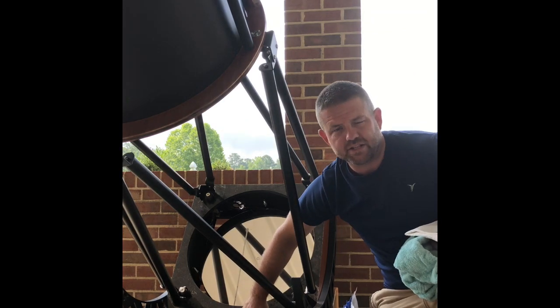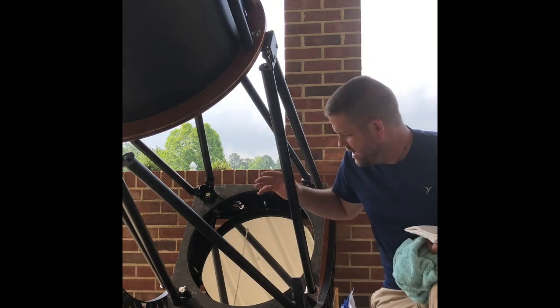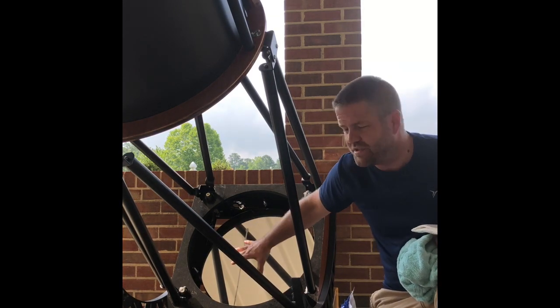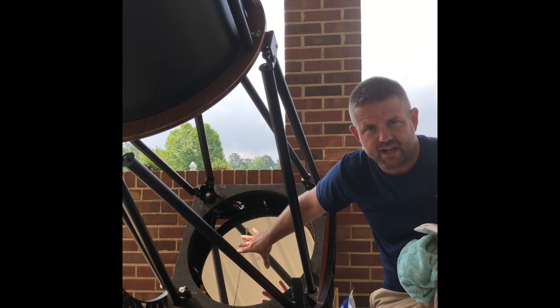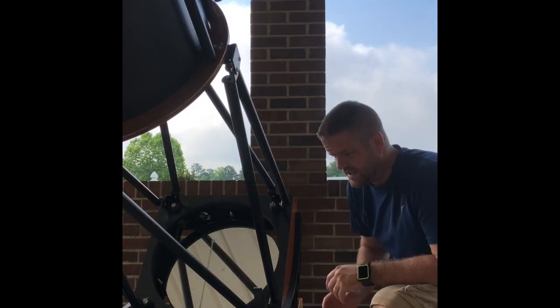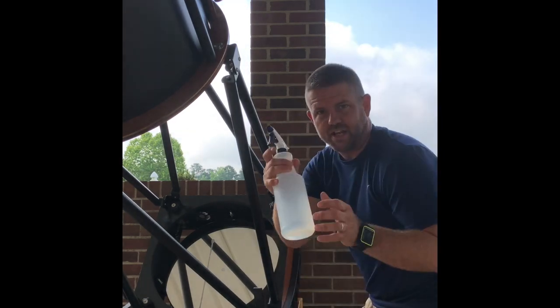I'm going to put a towel inside the base of the rocker box to catch the runoff so I don't get my rocker box wet. The idea is to leave your primary mirror in the telescope at all times — the more you take it out, the more bad things can happen. Leave it in there; it's protected and safe.